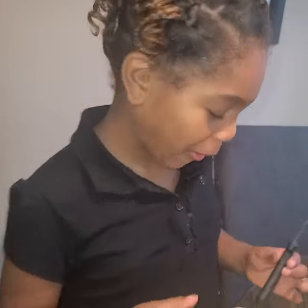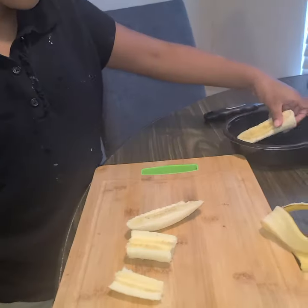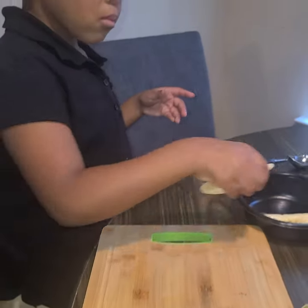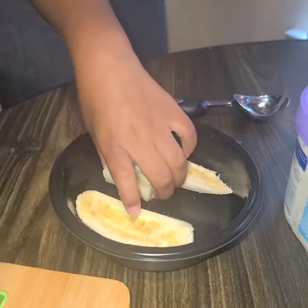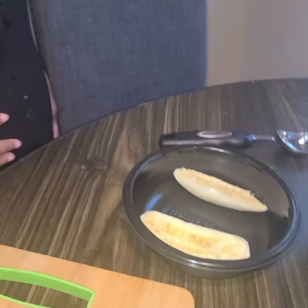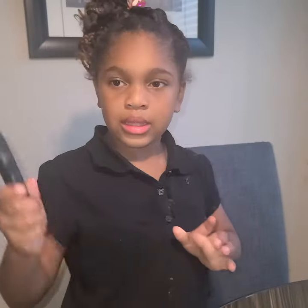I don't eat bananas but here we go — well, I forgot how it tastes. One in each bowl, and this one goes right here. Actually, I'll eat these. And then you grab this.